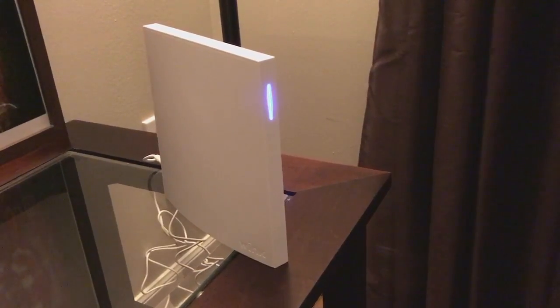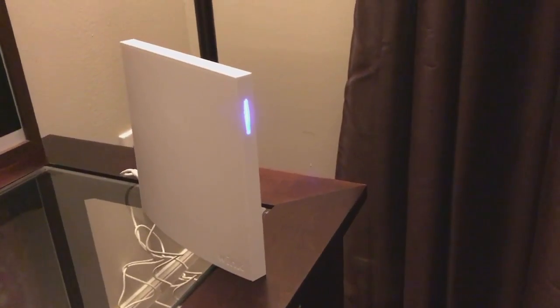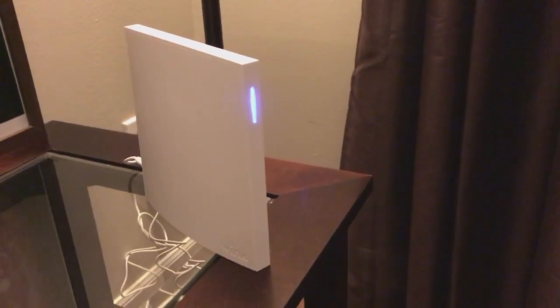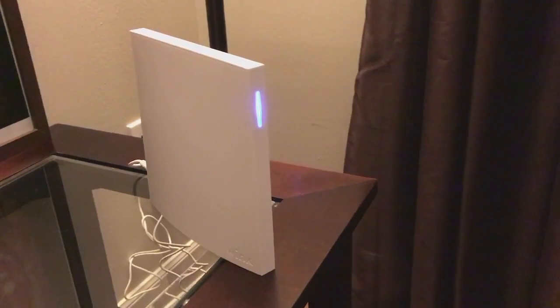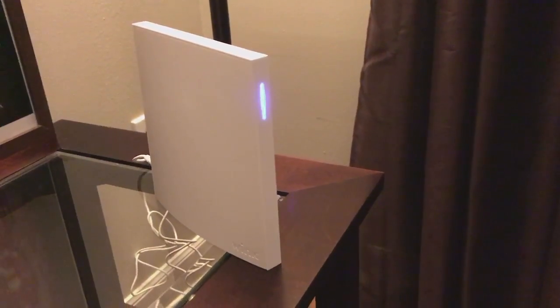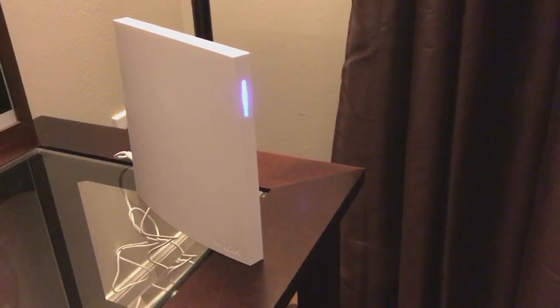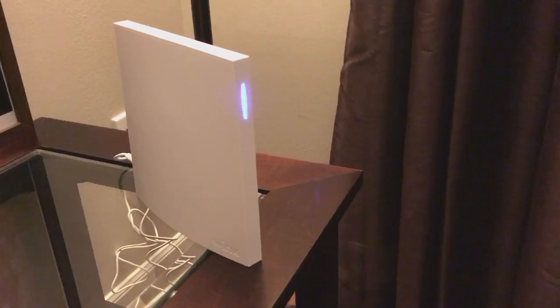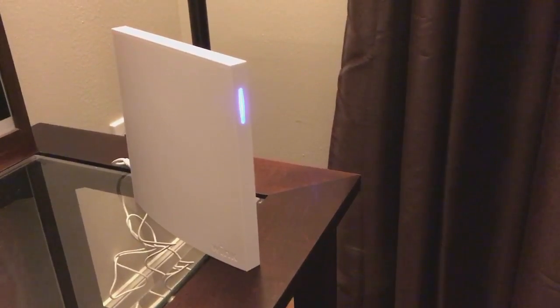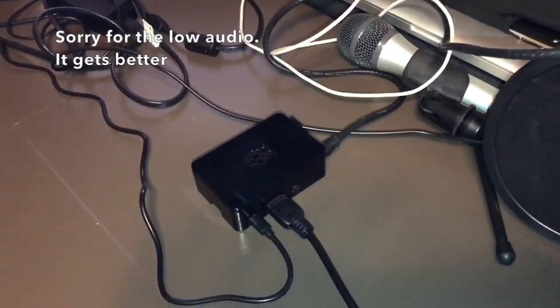There she is — that is the Wink Hub 2. I'll do a review on this at a different time, but overall I really like the Wink Hub 2. The one downside is it does not have HomeKit support — in other words, you actually can't control it with Siri. But I'm going to show you today how to get this set up with Siri using HomeBridge.